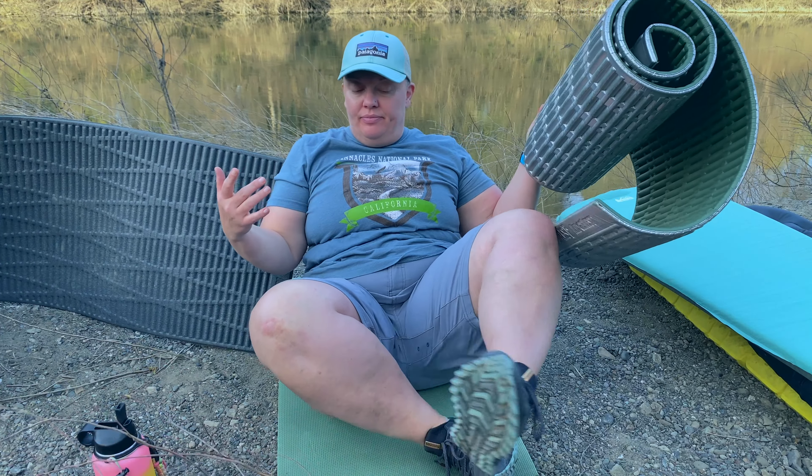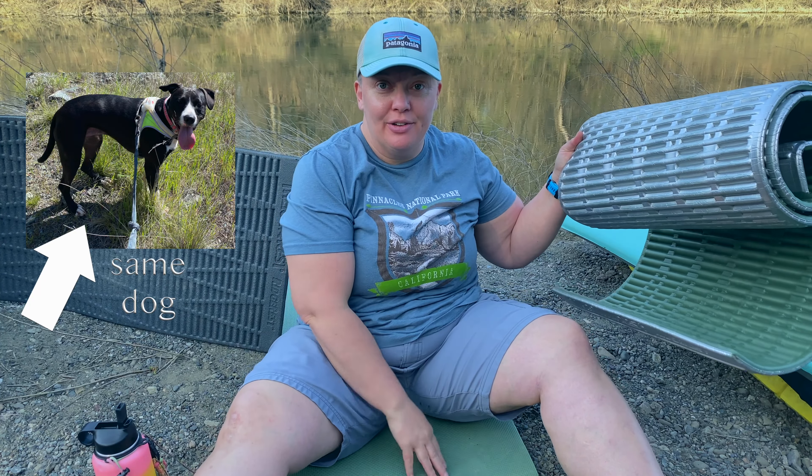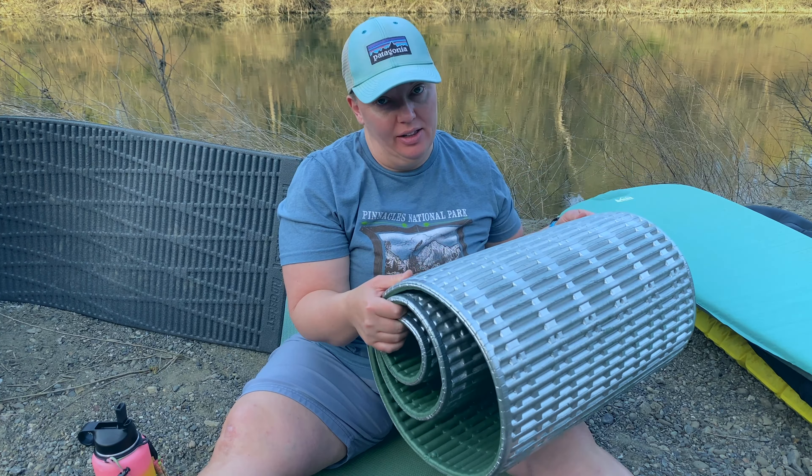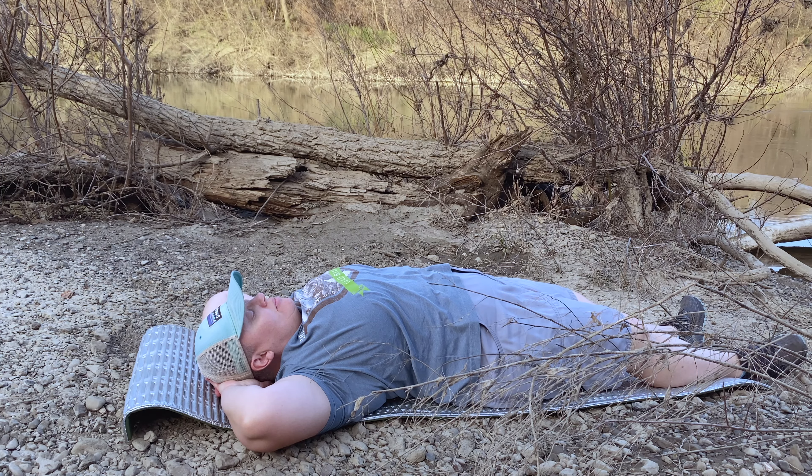They make a great sit pad — I'm actually sitting on my dog's closed cell foam pad right now. However, they're not especially comfortable on their own. A lot of times these are used in conjunction with another pad, especially on snow. They're nice on the ground if you're laying under the stars or doing yoga. You can also cut it down if you want less bulk. Making sure that your torso has pad underneath it is the most important. There are even some inflatable pads that are only torso length.